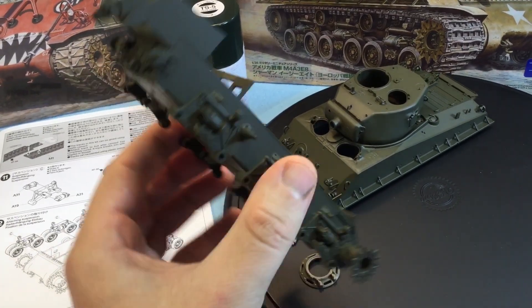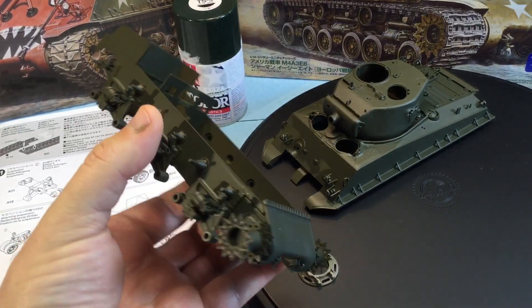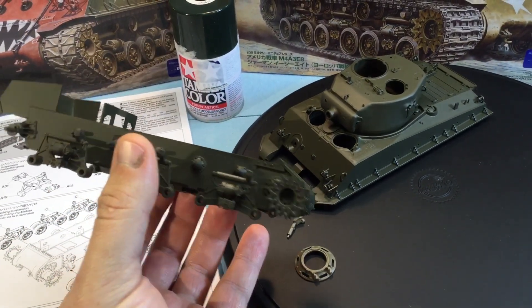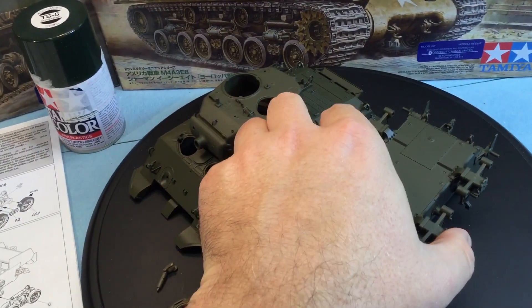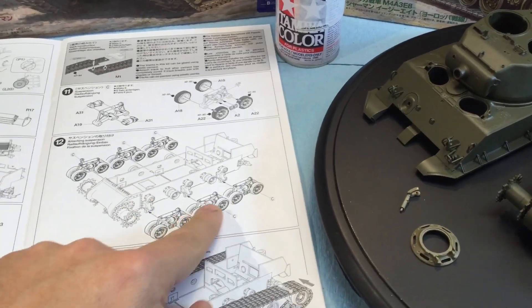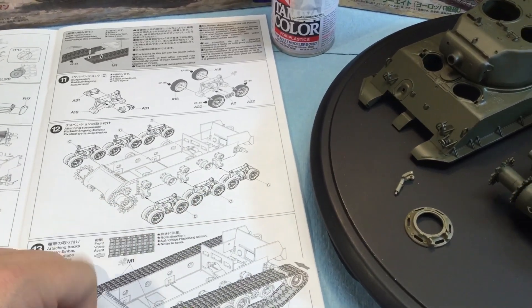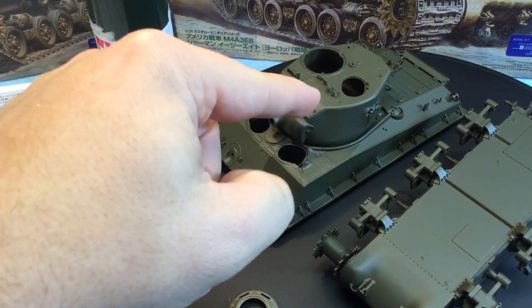I didn't want to put the road wheels on now — I wanted to spray this all in one go. This is all going to be covered in mud and guck anyway. So that covers the road wheels — we'll spray those later. Other things like the turret — obviously this is not glued on, it's supposed to turn.